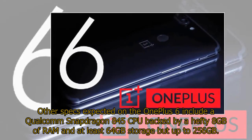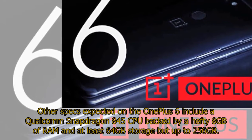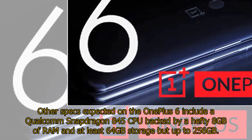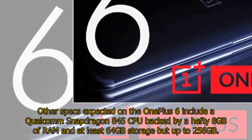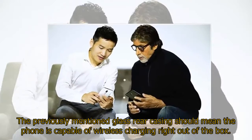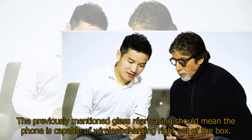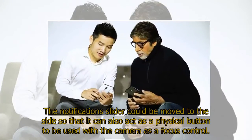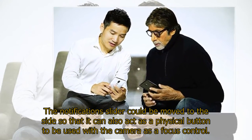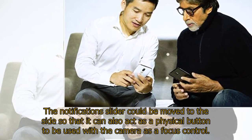Other specs expected on the OnePlus 6 include a Qualcomm Snapdragon 845 CPU backed by a hefty 8GB of RAM and at least 64GB storage but up to 256GB. The previously mentioned glass rear casing should mean the phone is capable of wireless charging right out of the box. The notification slider could be moved to the side so that it can also act as a physical button to be used with the camera as a focus control.